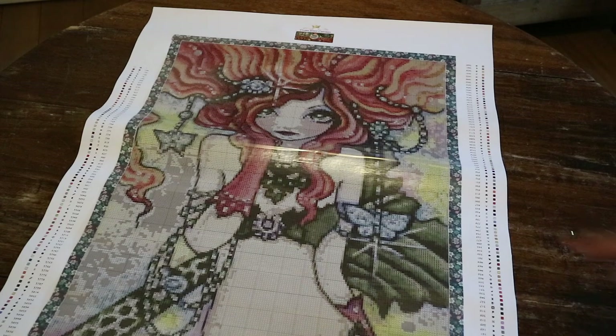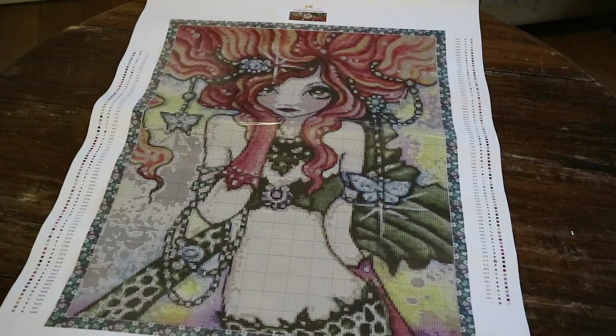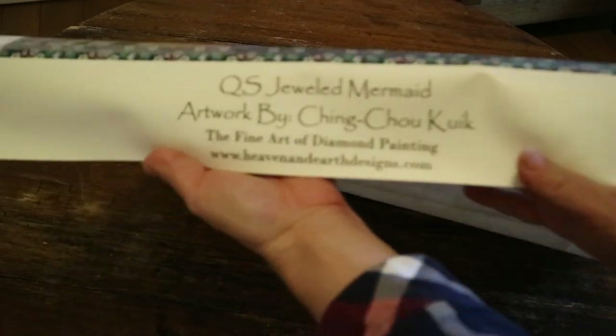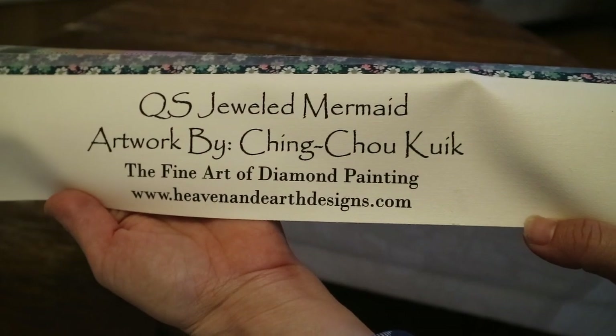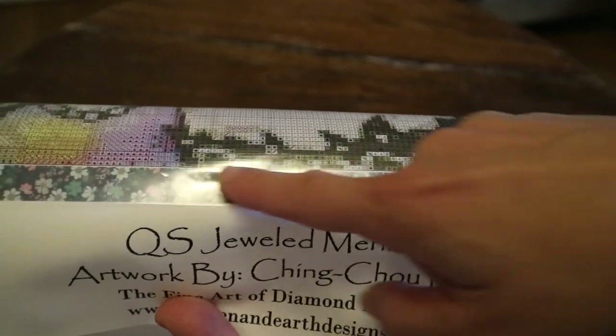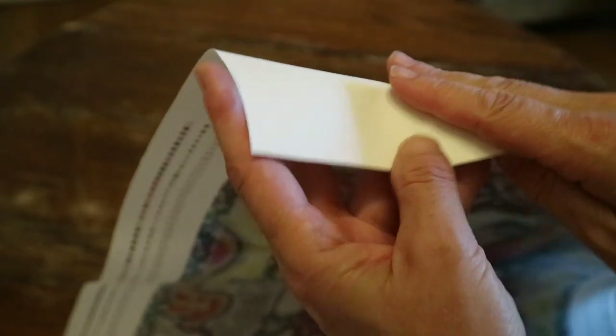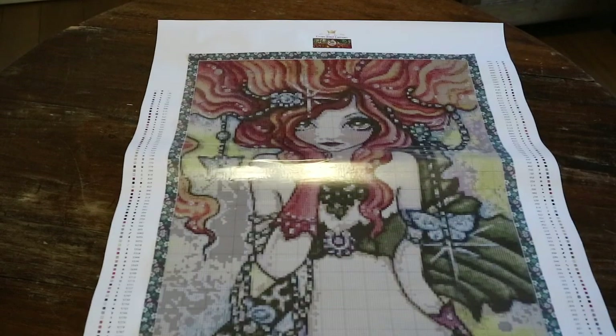Okay, are you ready? Here we go — another mermaid! This is the Jeweled Mermaid, artwork by chingchukkuik, fine art diamond painting from Heaven and Earth Designs. Look — Michelle, the owner, always puts washi tape on the edges already, and in this case it's a floral pattern. At the top you have their Crown Jewel Canvases logo. It's a sturdy material and it doesn't have scalloped edges, but that doesn't matter because there's such a large banner on the side.